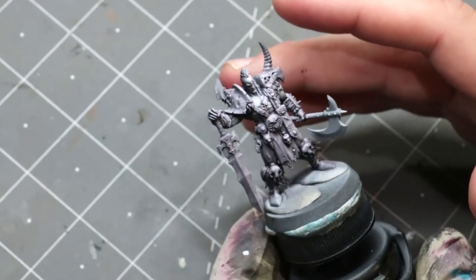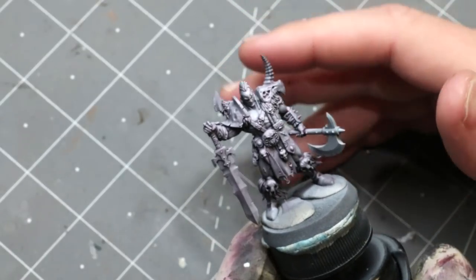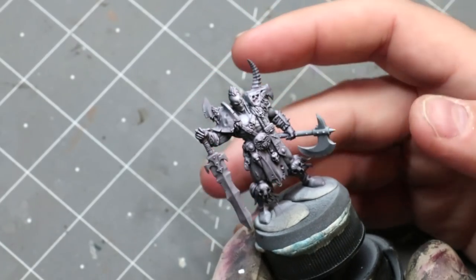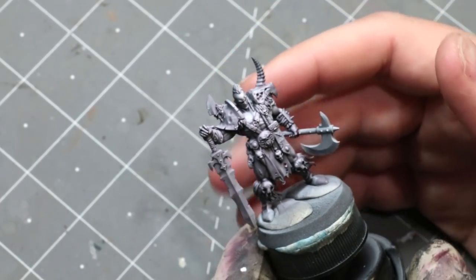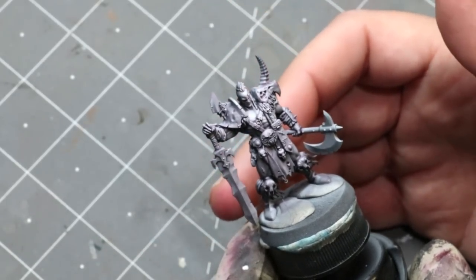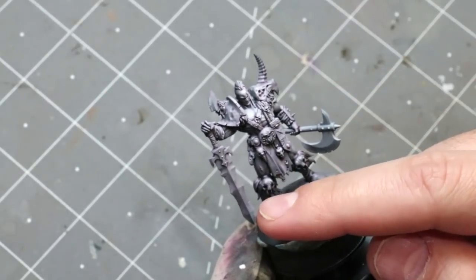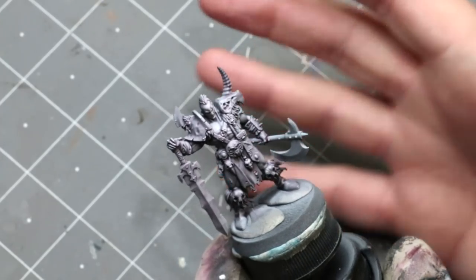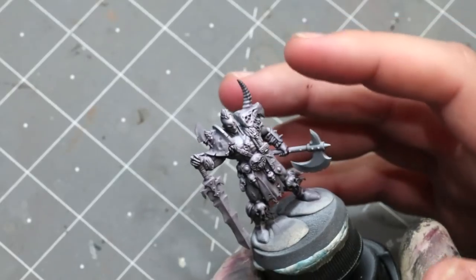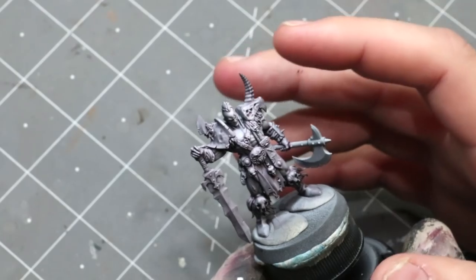I want to talk about strategy. I assembled him all the way because he doesn't really have anything that blocks — he's a very open figure. This is one of the things that makes him really solid for competition. No part of him is really crossing over another part: his axe isn't held down in front of his legs, he's very open in his stance, and he doesn't have a big cloak blocking his back. So there was no real need for sub-assemblies.